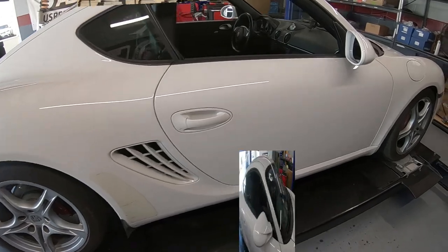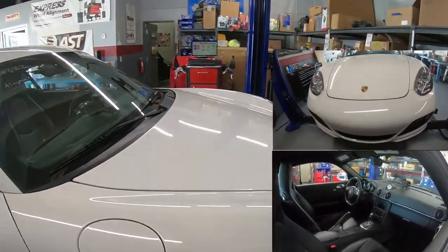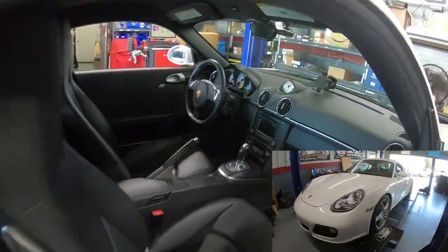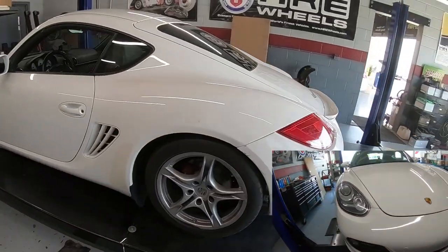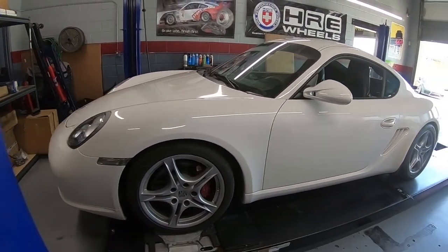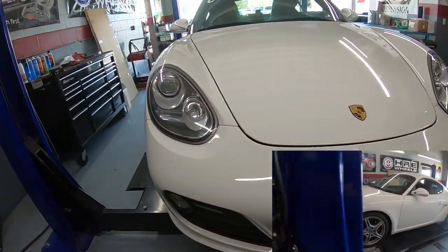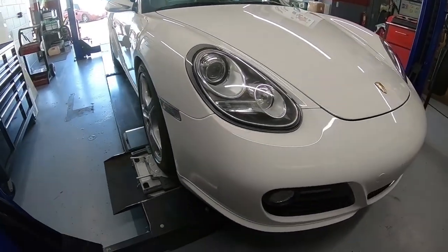Check out this Cayman S — it's a great way to get into the Porsche brand. It's a nice, light, balanced, mid-engine car. This one has a PDK and black leather interior. Pretty sweet little car that probably handles like a dream in the corners. Pretty clean, white all around with alloy wheels and clear headlights. I like this car. I don't hear any more drilling — let's go see if the GT3 surgery is done.